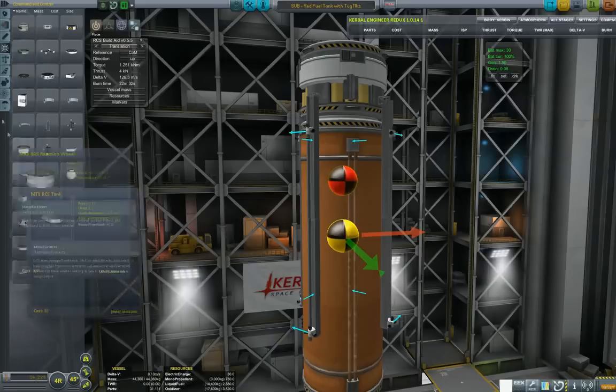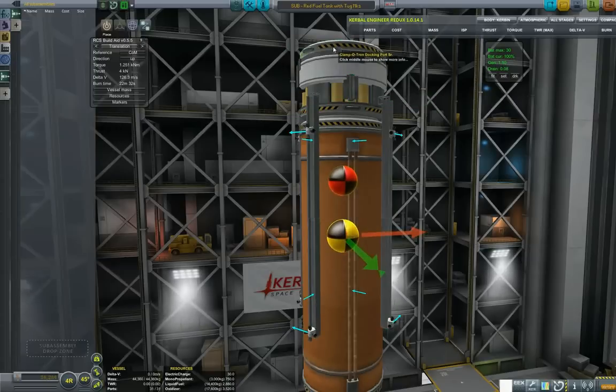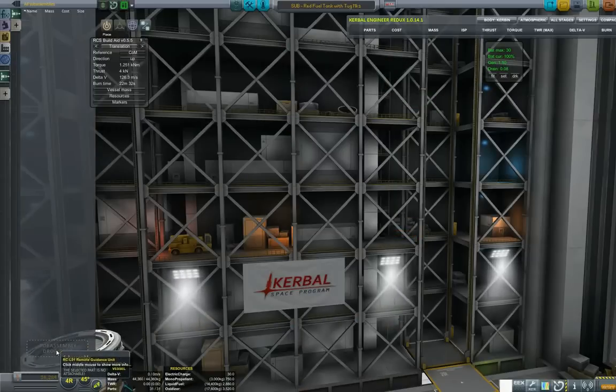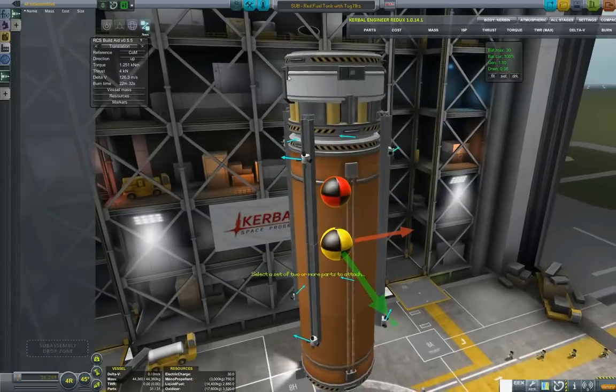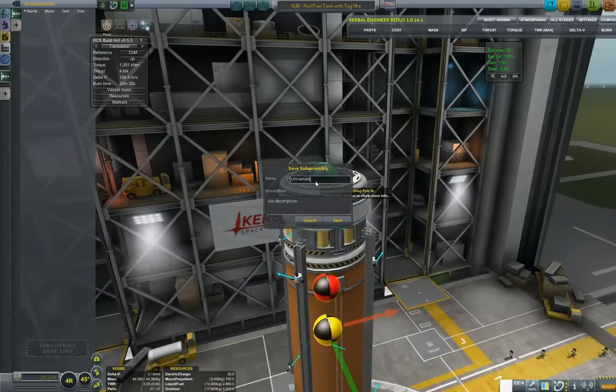Now I want to save it as a subassembly, which I think would be quite useful. It complains a bit — let's select 'attach by this root' — and now we can save it as a correct subassembly. Okay, that's enough for the subassembly. Let us proceed to making the SSTO.